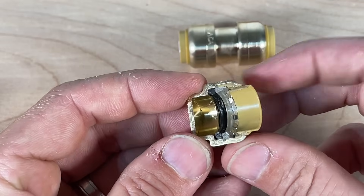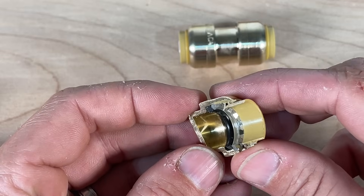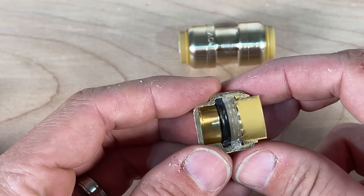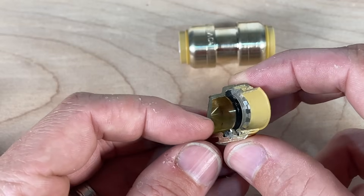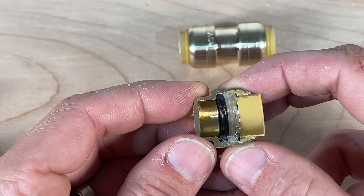How the SharkBite works is the pipe comes in and those little stainless steel teeth grab onto the pipe and hold it within the fitting. Then the actual watertight feature is this o-ring seal that seals around your pipe.